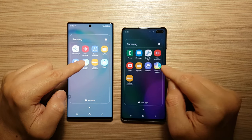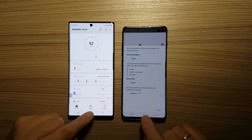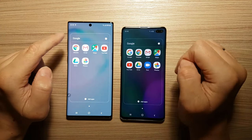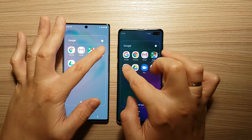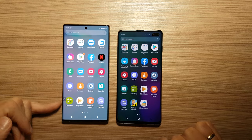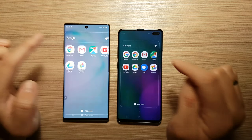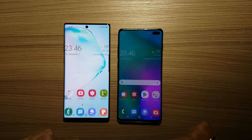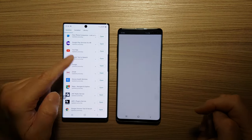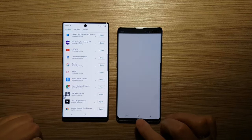Let's start Samsung Health — faster on Galaxy Note 10 Plus. Let's start Bluetooth — Galaxy Note 10 Plus is faster. Let's start the Play Store — Galaxy Note 10 much faster. I don't know what's actually happening on the Galaxy S10 Plus.